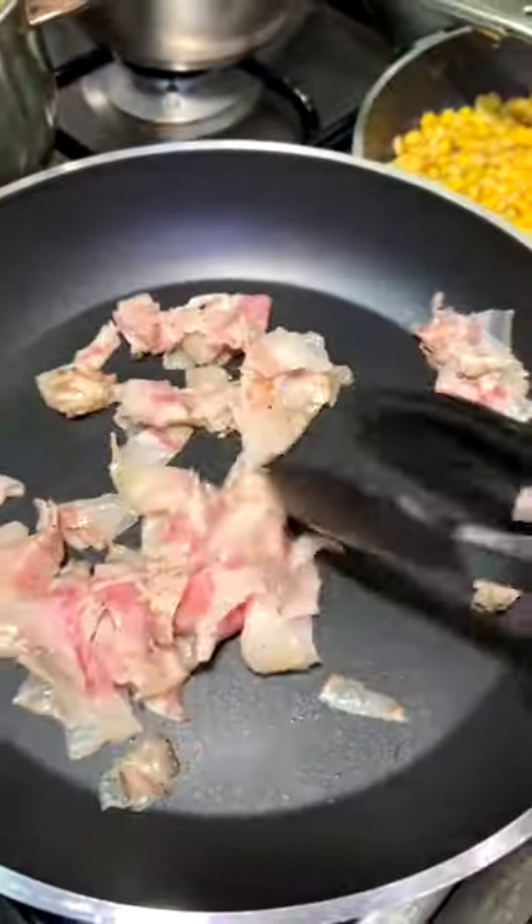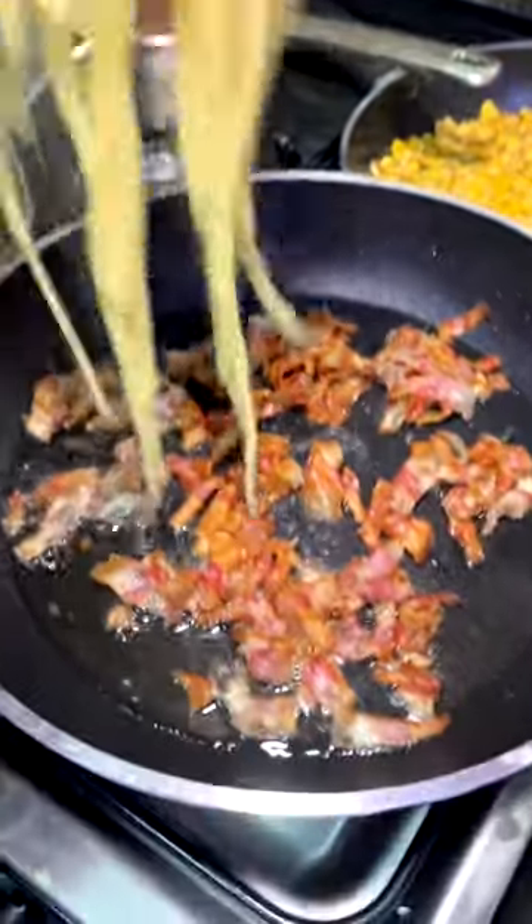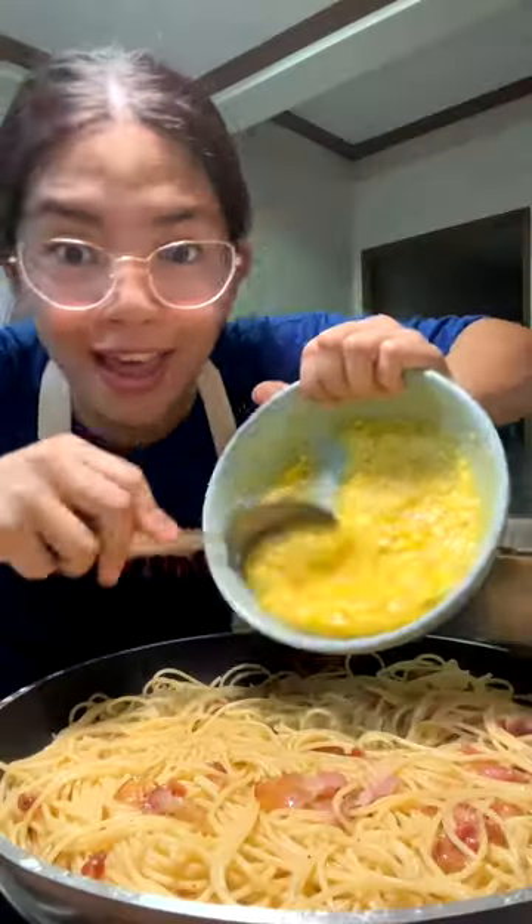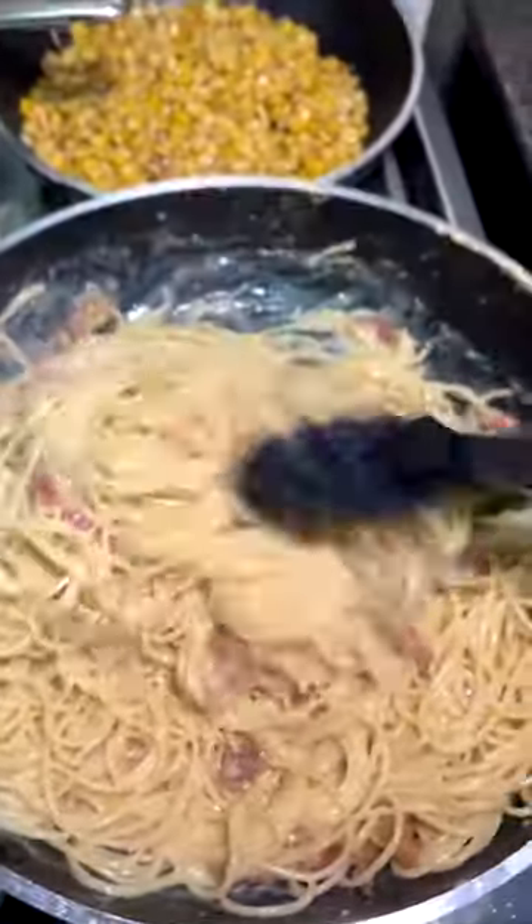Over low heat render your guanciale. Pasta goes in, get covered in that pork fat, and off the heat, the egg yolks. Add some pasta water, and there you have a creamy carbonara.